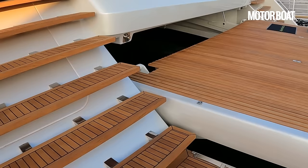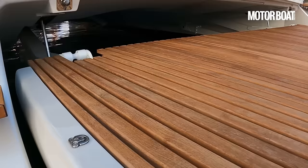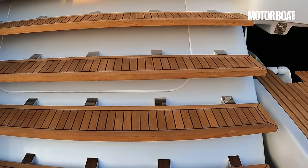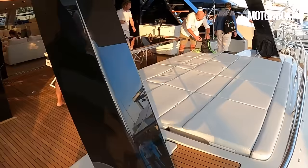Let's start with a little look at the stern of the Sunreef 80 Power Eco. We've got a huge drop-down hydraulic platform that swings down from underneath — you can see massive struts that lower that whole thing into the sea, and that of course can carry the tender too. Then we've got this really wide staircase with beautifully glowing teak wooden steps up onto the cockpit area. You can really feel the width of this boat here — absolutely enormous.